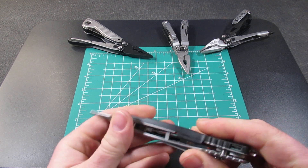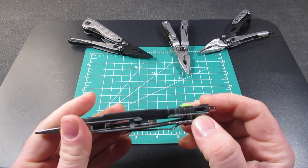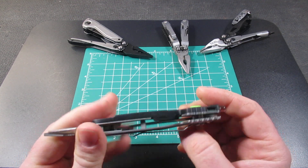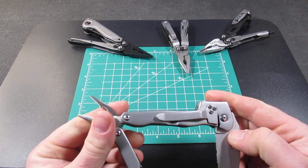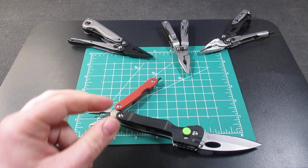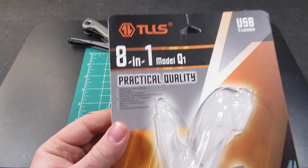That covers basically all the functions. I did want to mention that you do have a micro USB charging port — not USB-C, still micro USB. That covers the functions of this tool, and here is the packaging it came in.